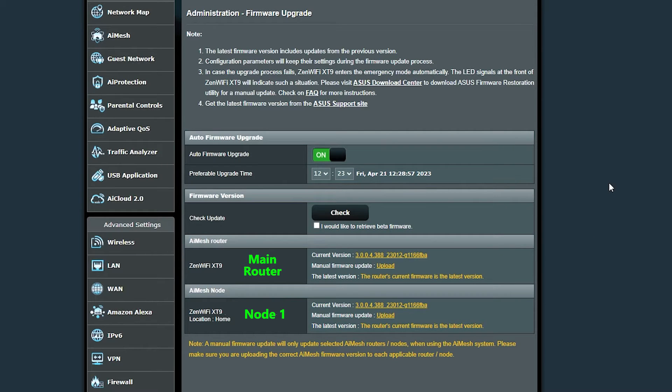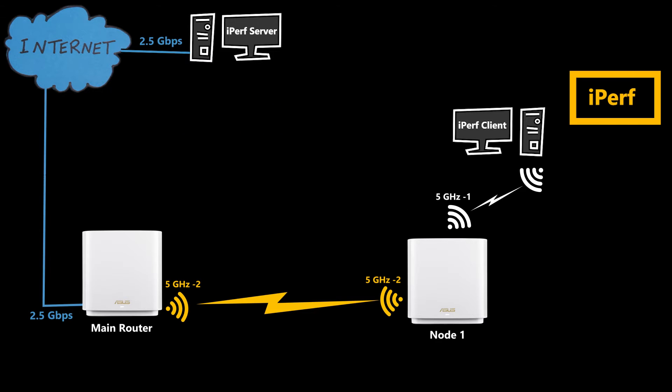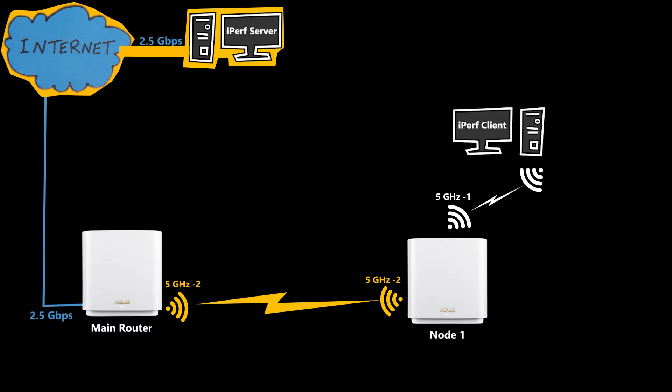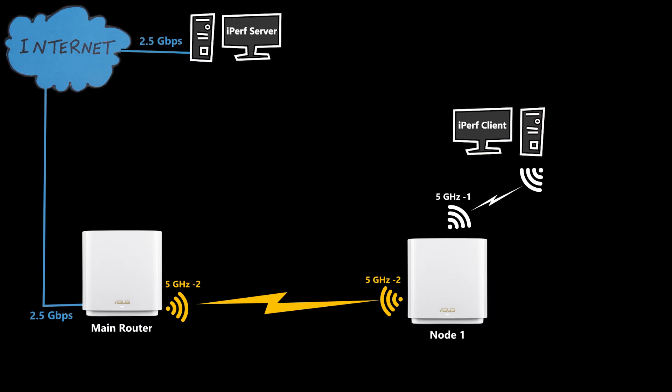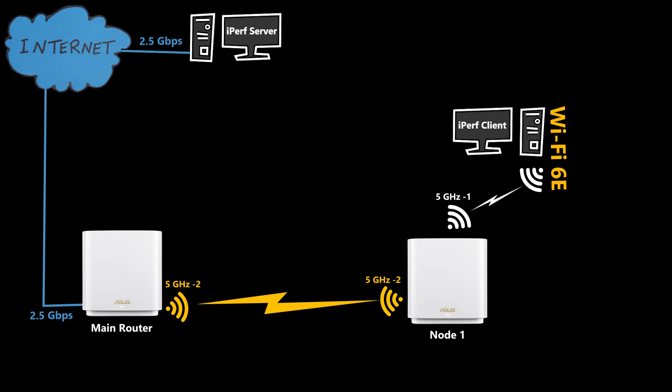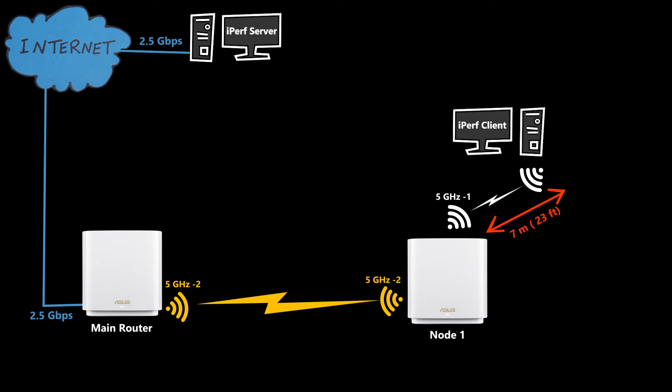For the speed test I used iPerf, a great tool for testing network throughput. The iPerf server is connected through a simulated internet connection to the main router at 2.5 gigabits per second. The iPerf client, equipped with a Wi-Fi 6E network card, is connected to the 5 GHz band of node 1. The backhaul connection is wireless, with the second 5 GHz band dedicated to it. The client-to-node distance is about 7 meters, and node 1 to the main router is about 15 meters.